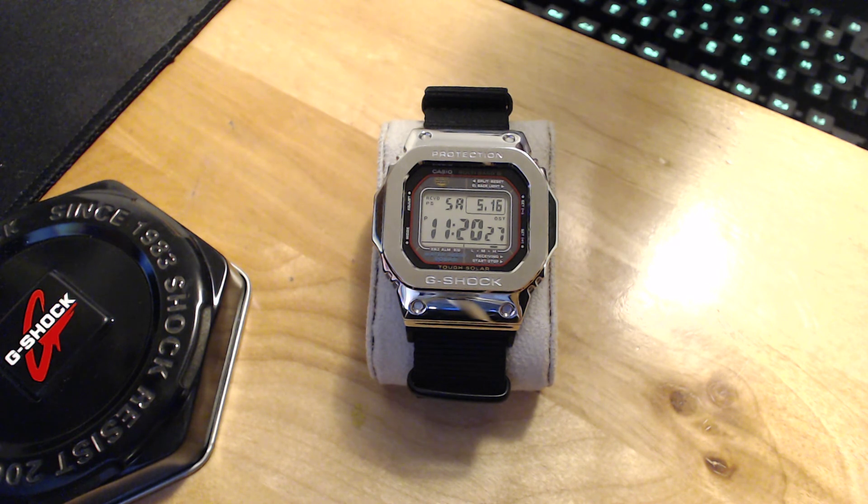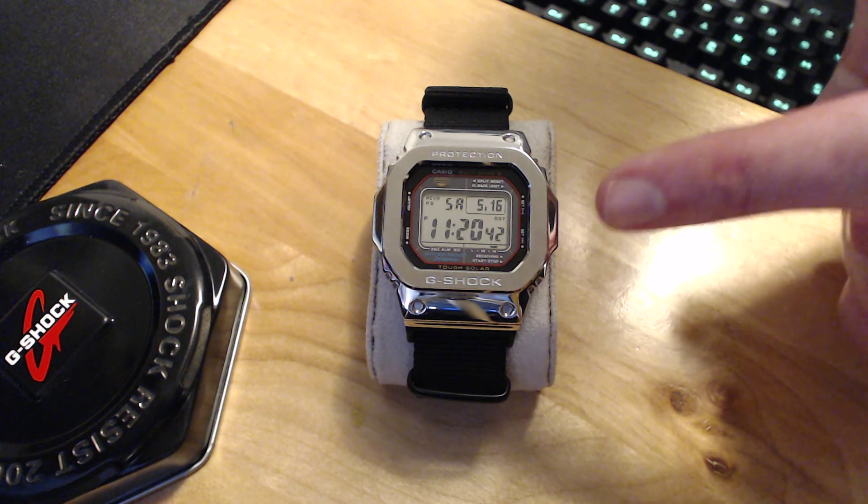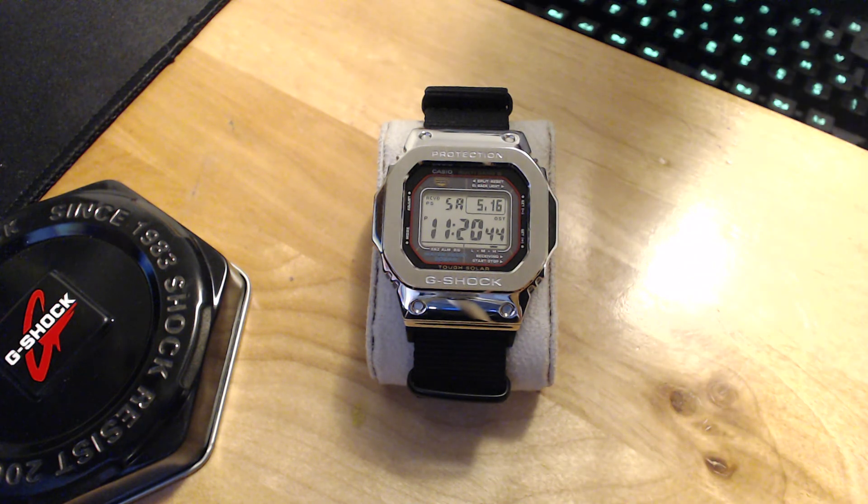The retro styling is coming back and you see more and more people wearing them — I don't think they're going anywhere anytime soon. Another thing I really enjoy is the positive display: it's very visible when I'm in a meeting and I need to quickly glance at it.